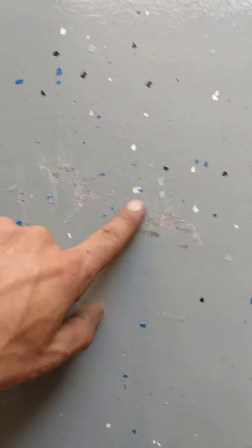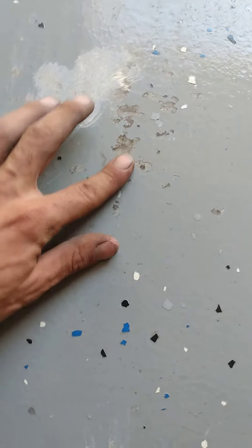A failed epoxy floor repair. If you have flaking like this in your epoxy floor, it's from hot tire pickup. It's not supposed to happen.